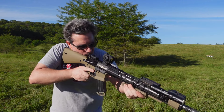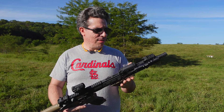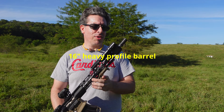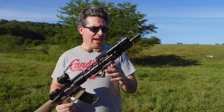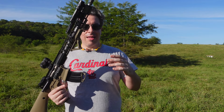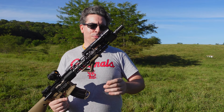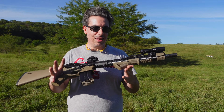Just real quick, the rifle here is a custom build. We got a KE Arms KP-15 lower, and I really like this lower — it's just nice and lightweight, it's all one piece, and the grip feels nice. Again, with the 7.62x39 cartridge, it's definitely holding up just fine with a lot of recoil. These KP-15 lowers are really nice; I've got a couple of them, as a matter of fact.